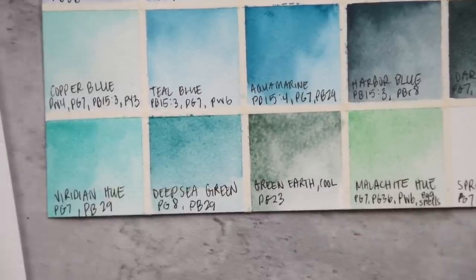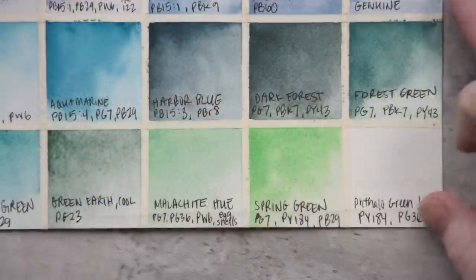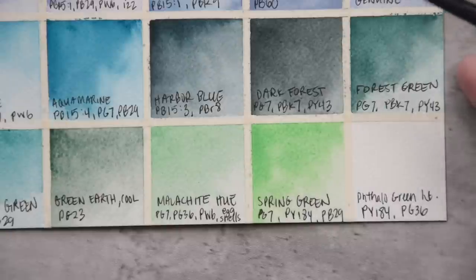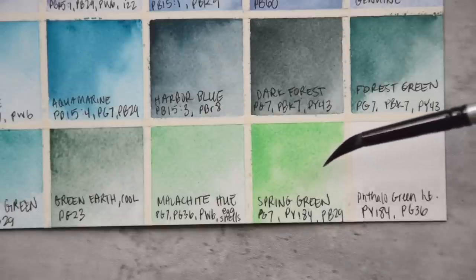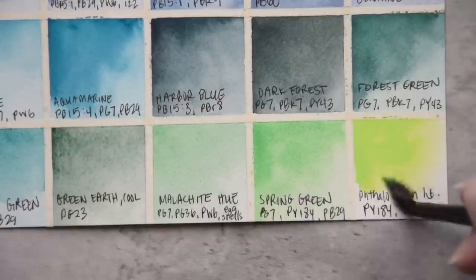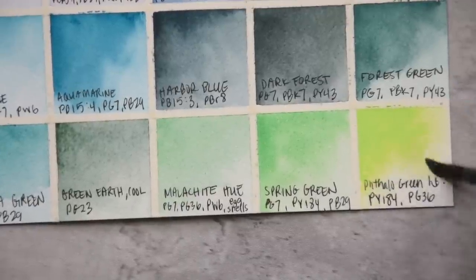These next two colors are probably going to be two of my lesser favorites in the set because I'm not a big fan of bright greens. Spring Green is made with PG7, PY184, and PB29 — it's got a little opacity from that Lemon Yellow Permanent. Then we also have Leaf Green Light, made with PY184 and PG36 — just a real in-your-face neon type of green. I don't think I've ever voluntarily purchased this type of color unless it was in a set.